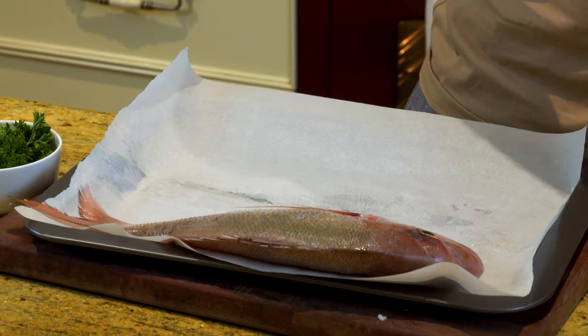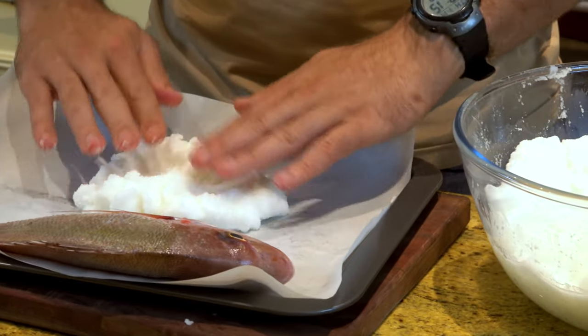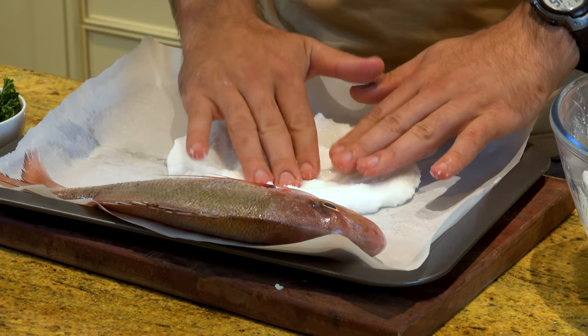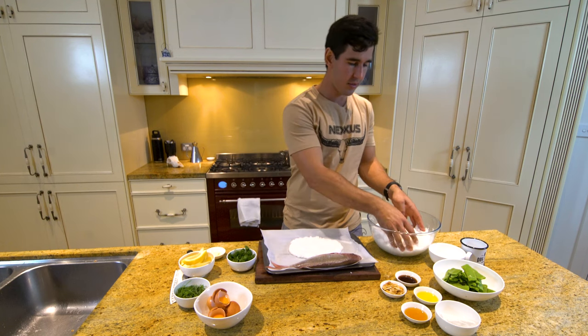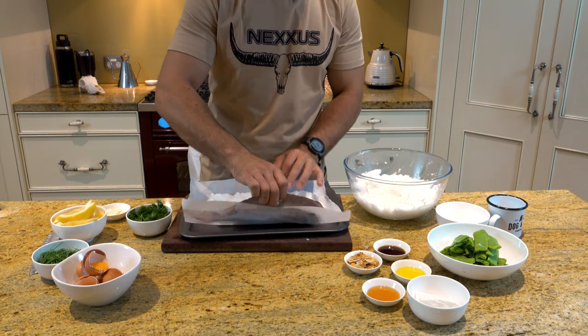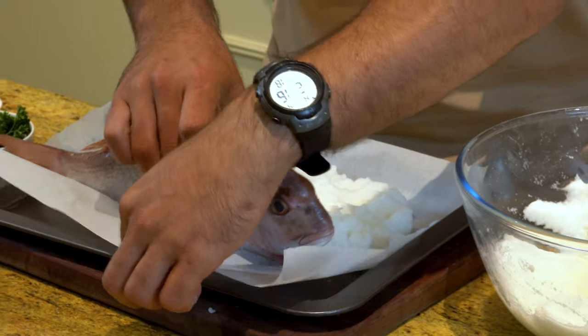That's looking great. We're just going to line the bottom of this baking tray — you're looking at about a centimeter and a half. You don't want it to be thin enough that it will crack when it starts to dry out. Leave a little bit reserved and move the fish back.